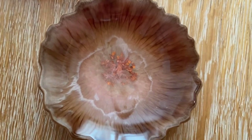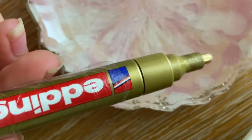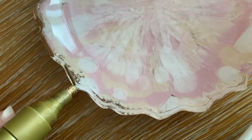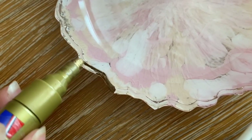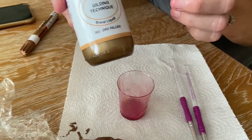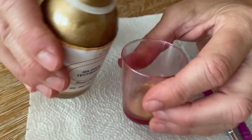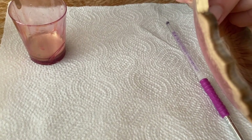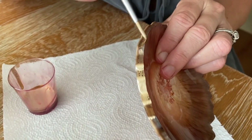For the final touches, we're going to be adding a gold trim. For my resin bowl, I'm using a gold gloss paint marker by Edding. My mom is going to be using a liquid pale gold for hers, and with a small paintbrush she paints it onto the edges. And here's the final product.